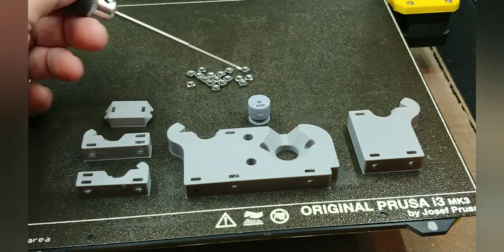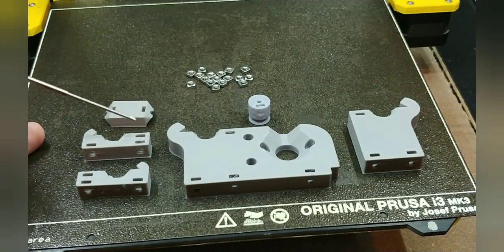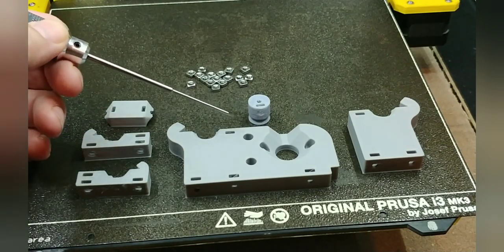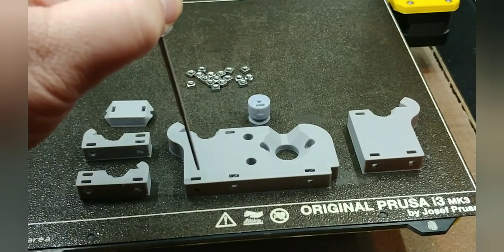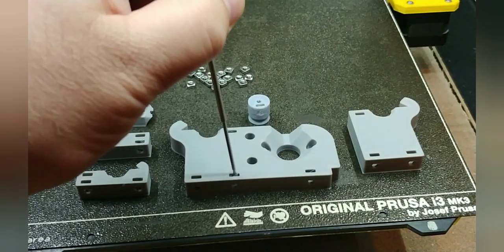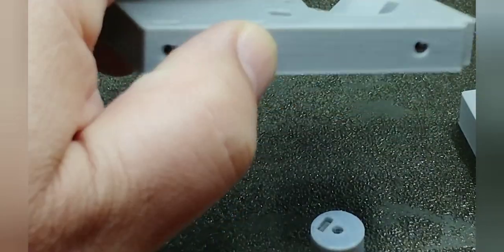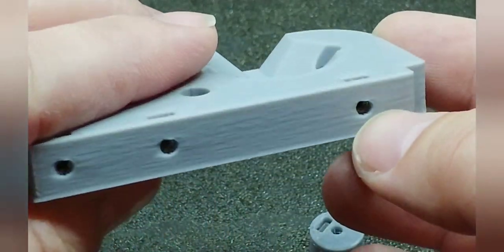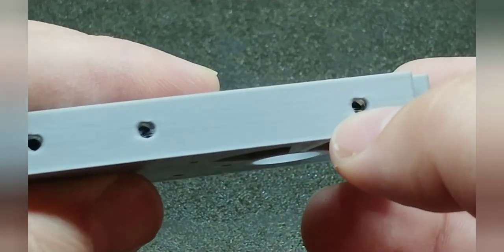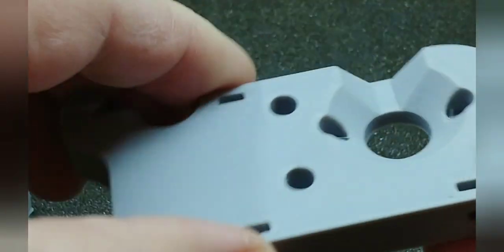First thing you want to do is gather up your M3 square nuts and insert one square nut into each of the rectangular holes on the pieces shown. Start them either by hand or with needle nose pliers, then press them all the way down into the hole as far as you can with some tool that fits easily into the hole. The square nuts are designed to go deep into the holes — you should be able to examine through the screw hole and note that the threads of the M3 square nut are lined up with the hole. If not, keep pushing them in.